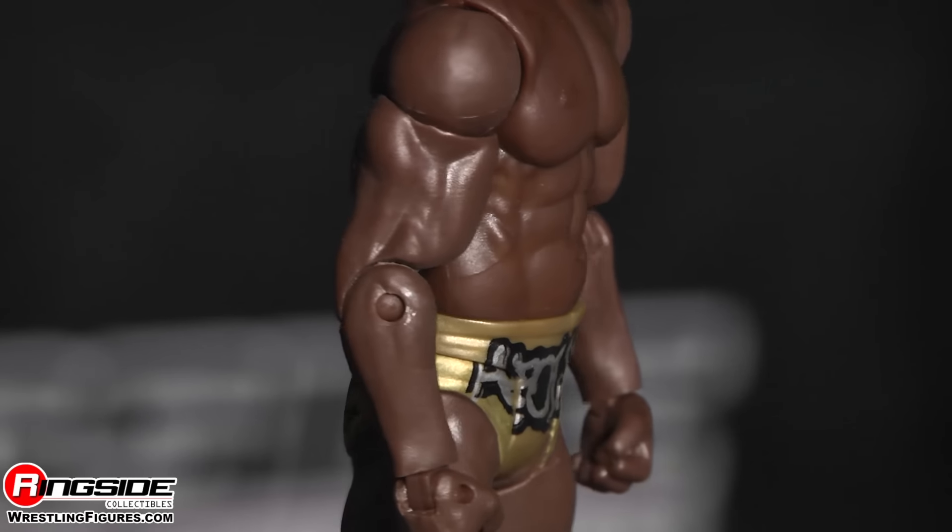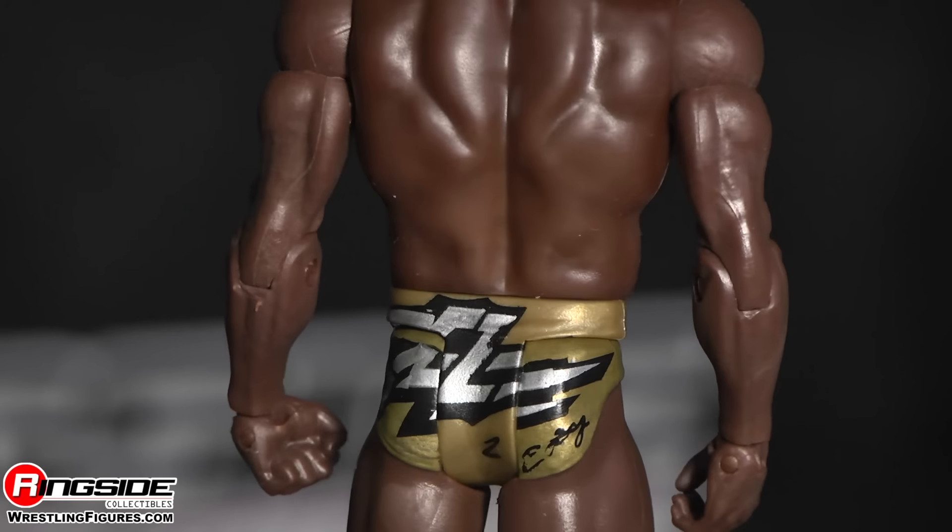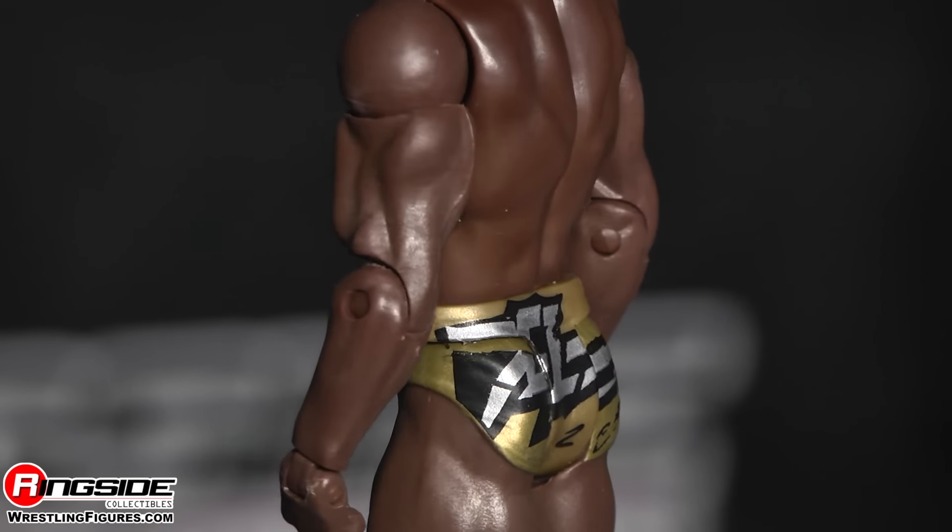And on the back, he's got a really cool logo which I believe is a CZ, maybe for Crews, and it's got a little writing down here. It's awesome.